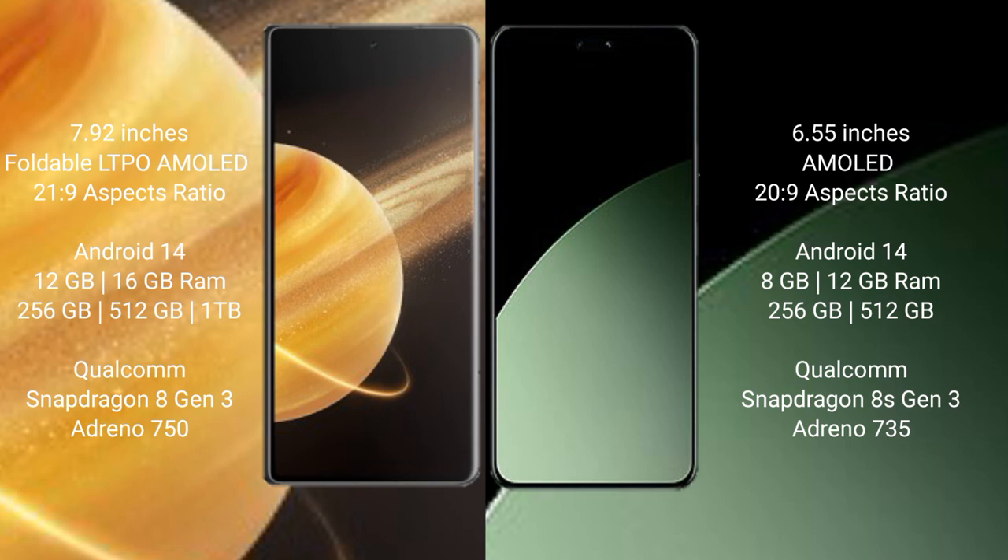Xiaomi 40 CB comes with 8GB or 12GB RAM, and 256GB or 512GB internal storage, also powered by the Qualcomm Snapdragon 8 Gen 3 processor with GPU Adreno 735.